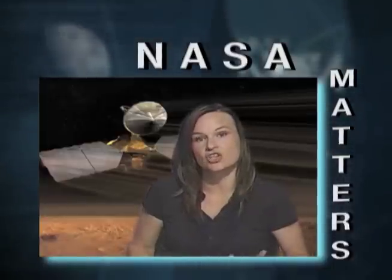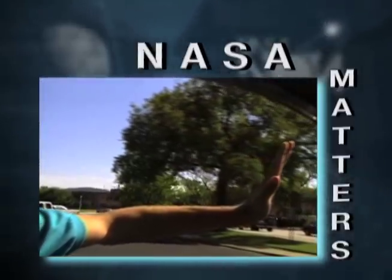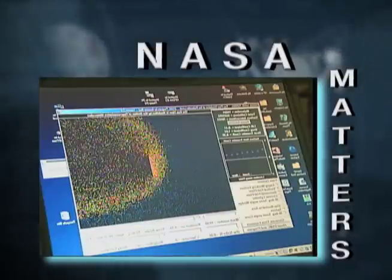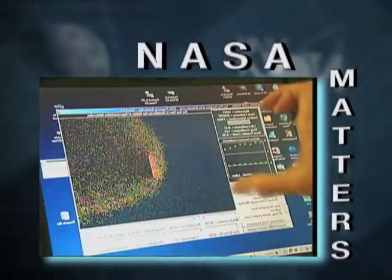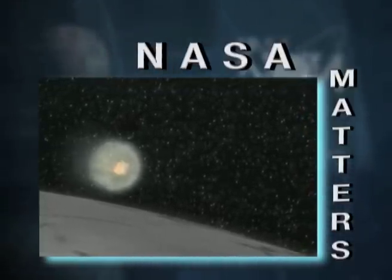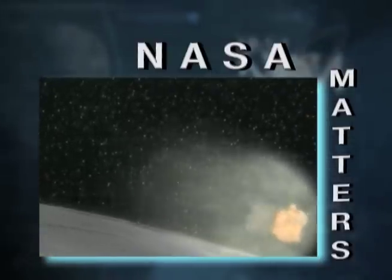If you had two very large arms and stuck them out the sides of your car windows, and if your arms were large enough, they could maybe slow down your car. That's very much the same principle as what we use at Mars. The spacecraft have two very large arms, or solar panels, and they put them right into the flow of the wind so that they drag the spacecraft through the atmosphere.